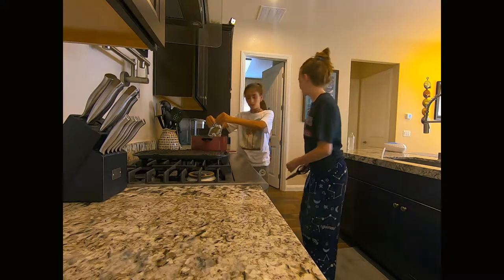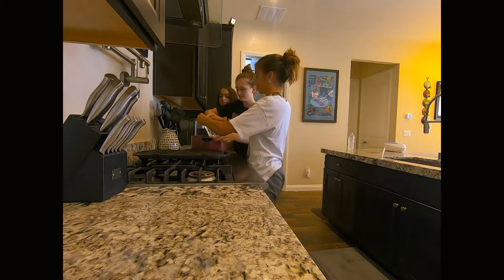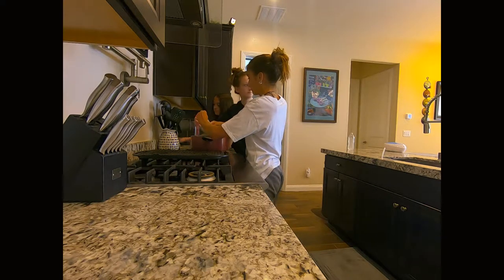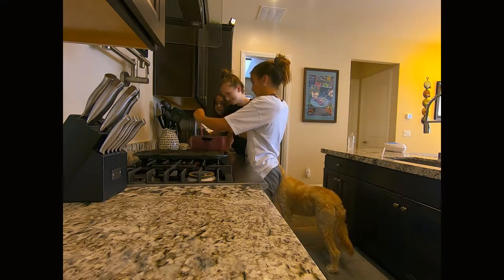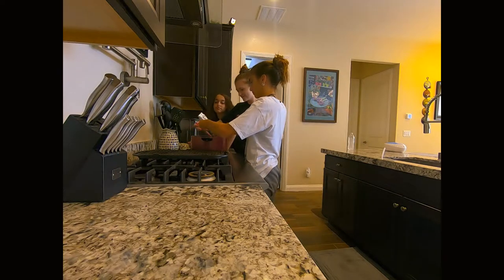E.G., you want to put the stir in? Yeah, sure. No butter in this one.